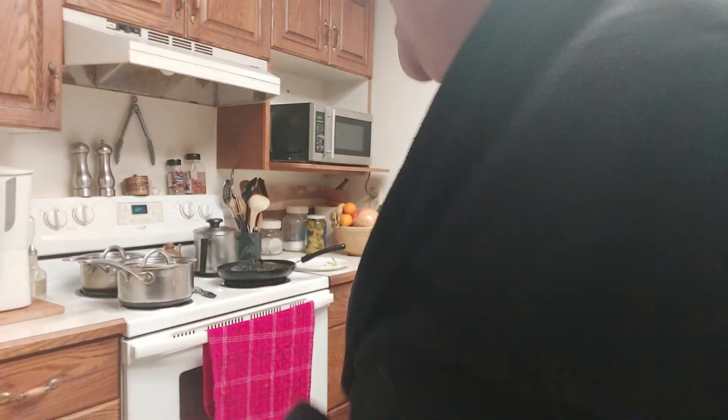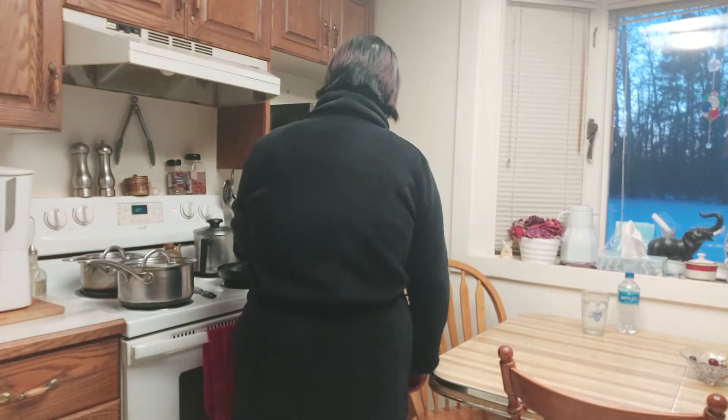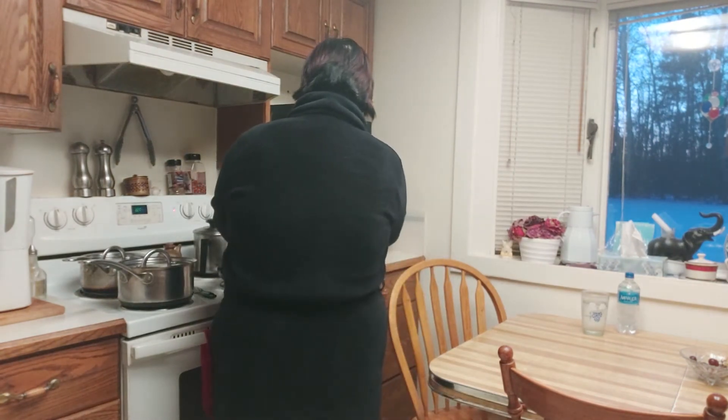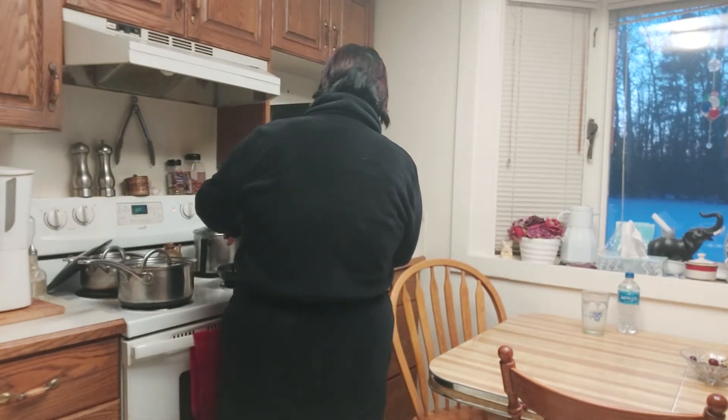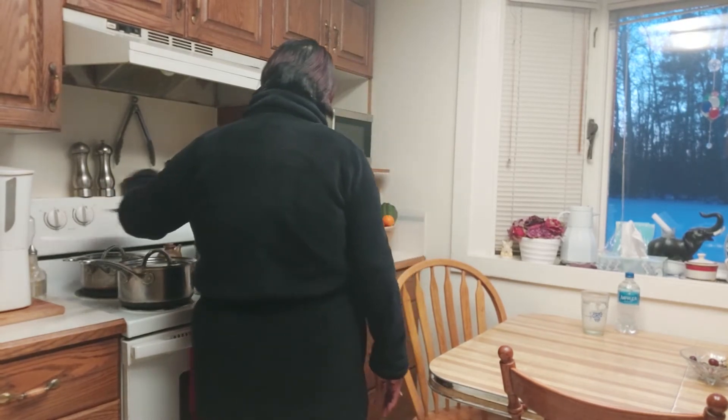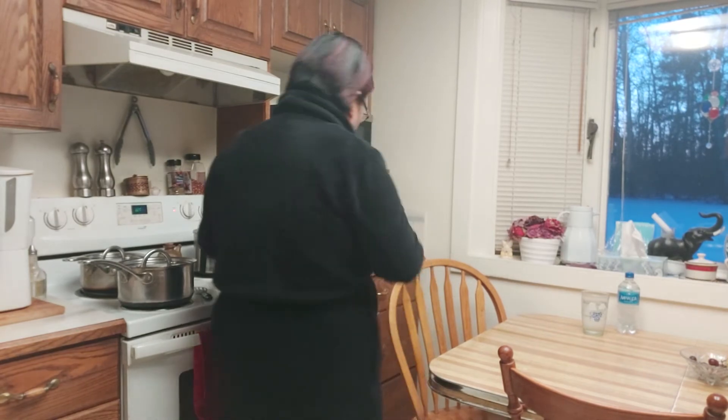I'm just gonna have a toast with peanut butter — very healthy breakfast, right guys? Very very healthy! I don't want to keep moving it around, it's an omelette that we're making, not scrambled eggs.